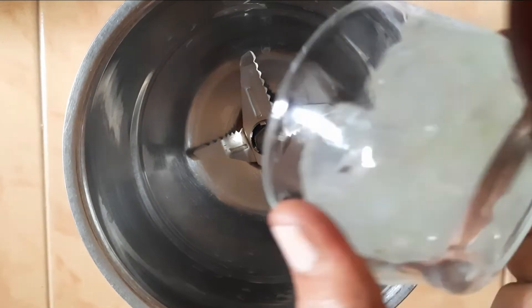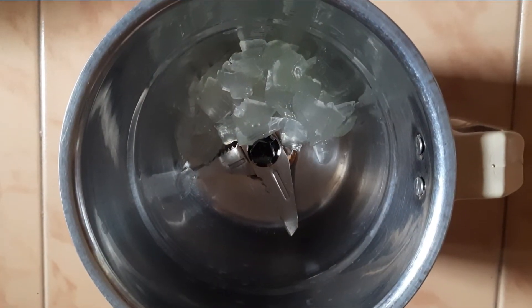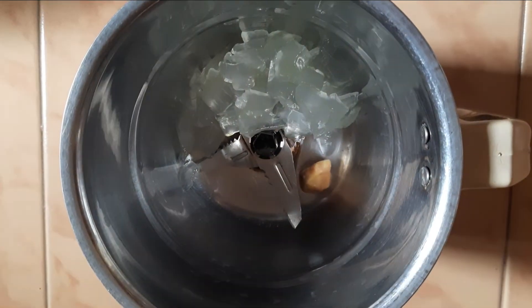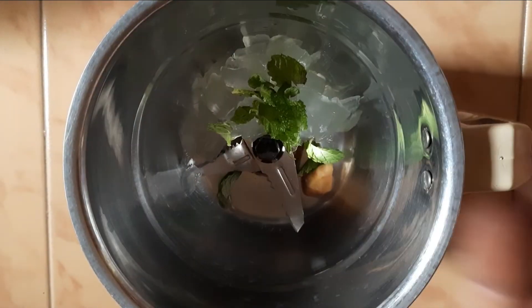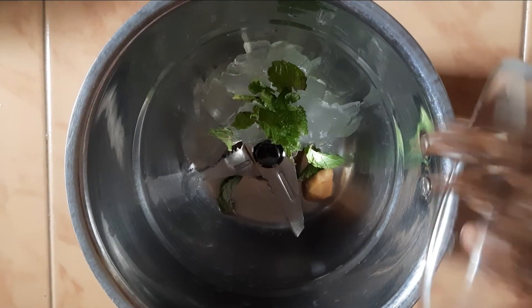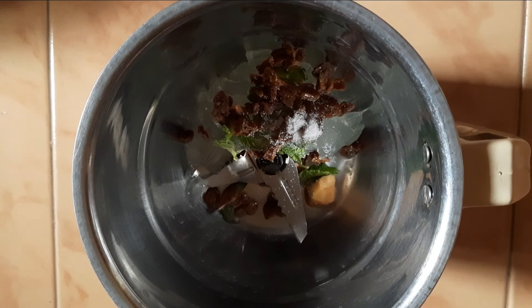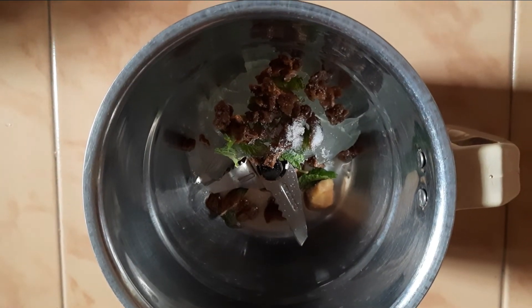Now add all the ingredients except the lemon into a blender with half a cup of water and blend it to a smooth paste. Remember not to add more than half a cup of water or else you may end up with unblended pieces. If you don't have access to palm sugar you may also add jaggery instead.